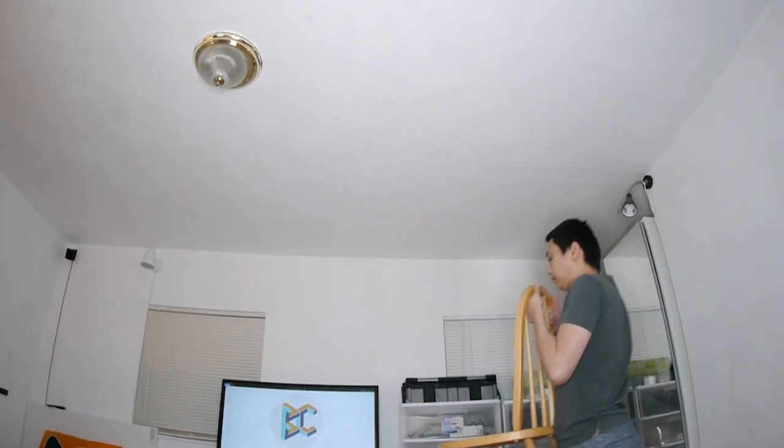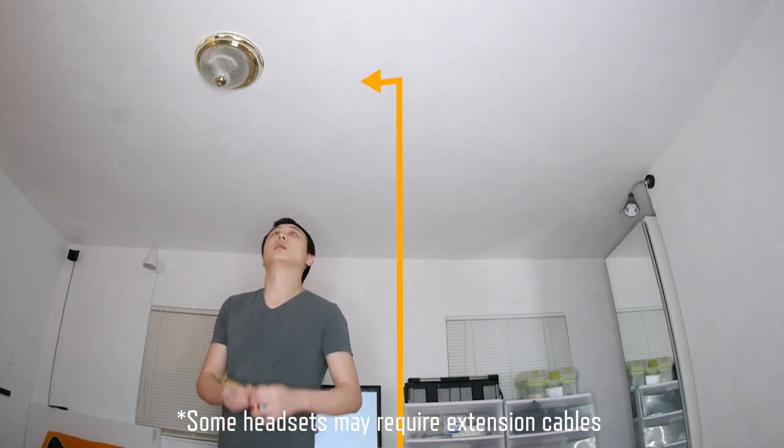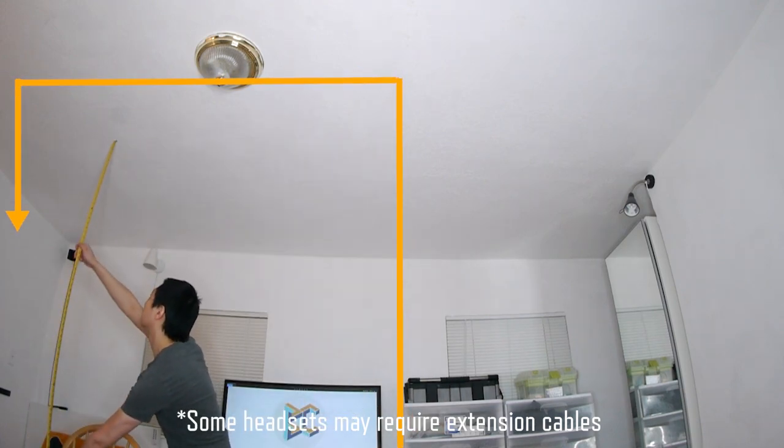Grab a stable chair and put it in the center of your play space. Measure the total distance from the chair to the ceiling, across and down to the PC. Adjust to fit your cable length.